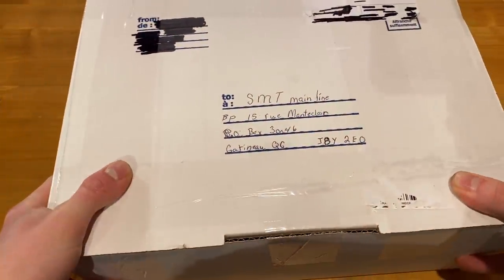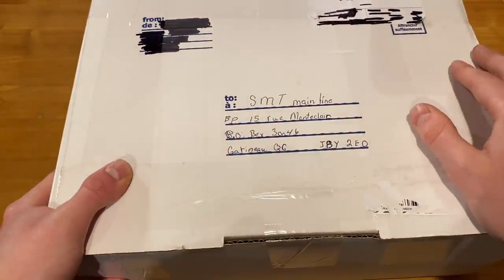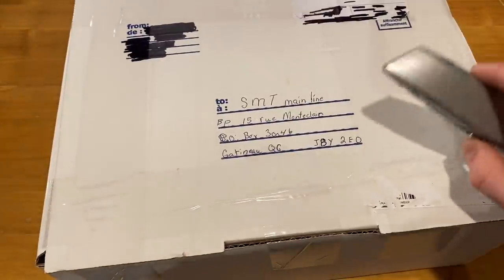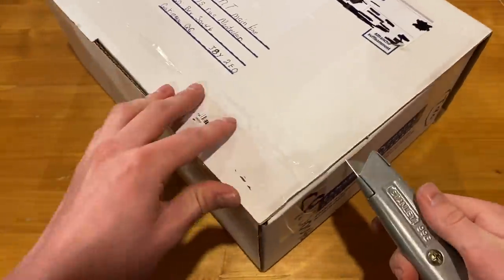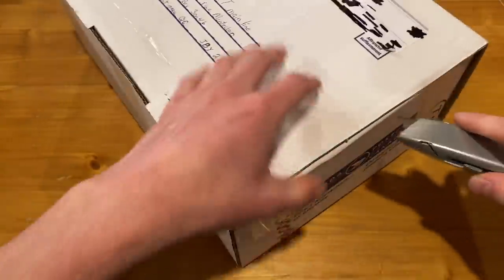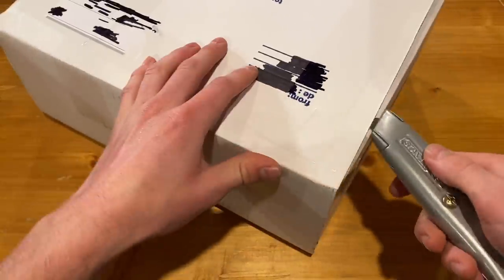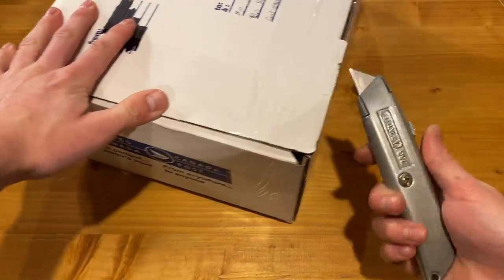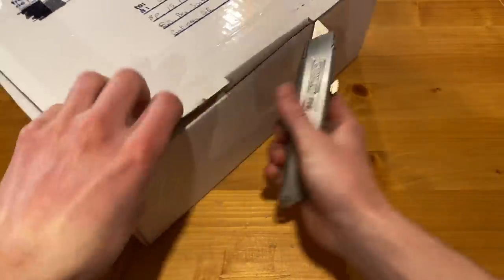Happy holidays everyone! Today we're going to be unboxing a few things starting with this box right here. I have no idea what's in any of these boxes but we're going to find out today. I'm pretty curious to see what's in here. I know who sent this box — Sean — he sent me an email but I'm not entirely sure what the contents are, so there's only one way to find out.